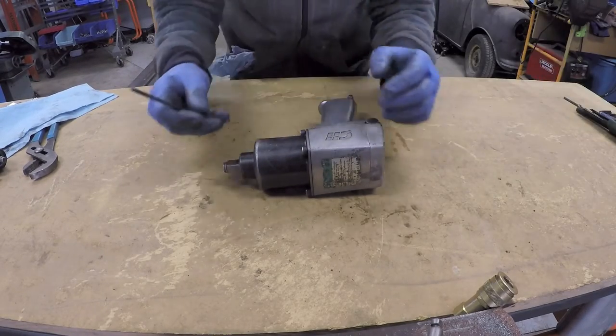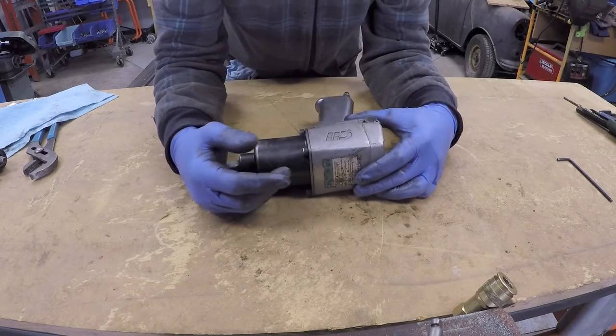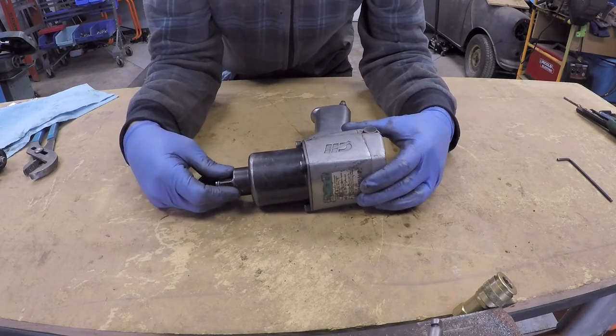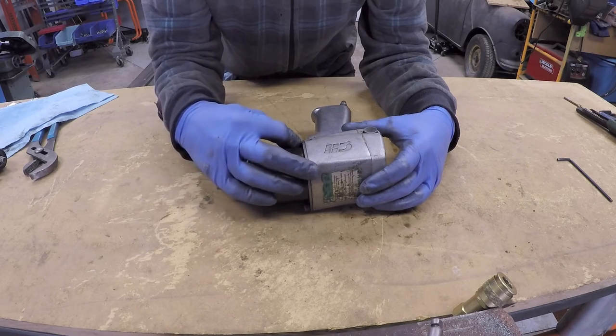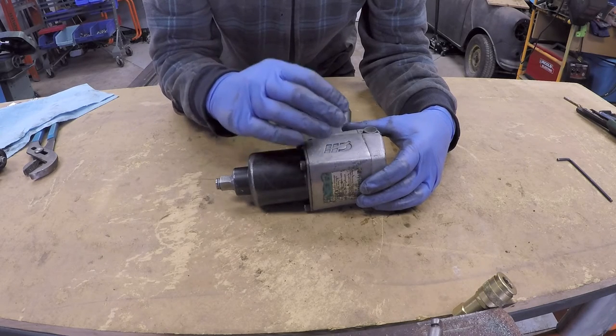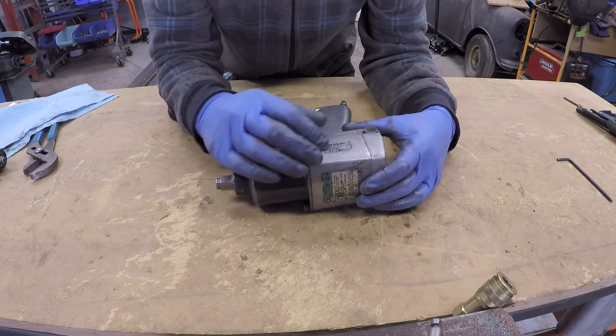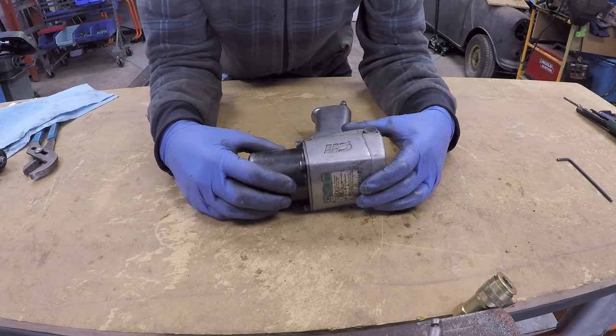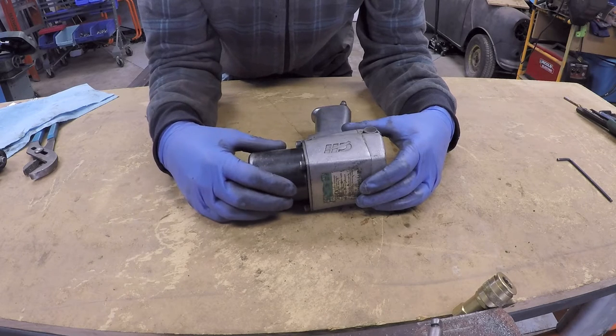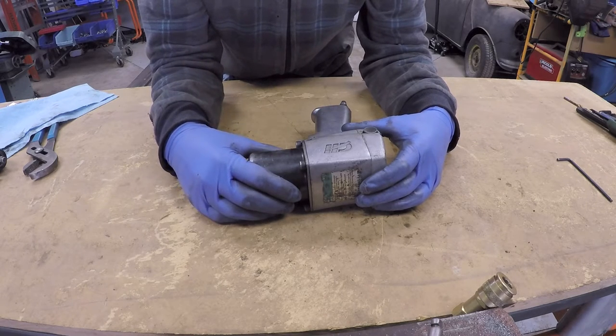Now we are going to get into this impact gun and I'm going to give a more detailed explanation and a deeper disassembly. I'm going to get into the motor, all of the pieces of the motor, and explain how it works, as well as getting into the hammering device and explain its operation as well.